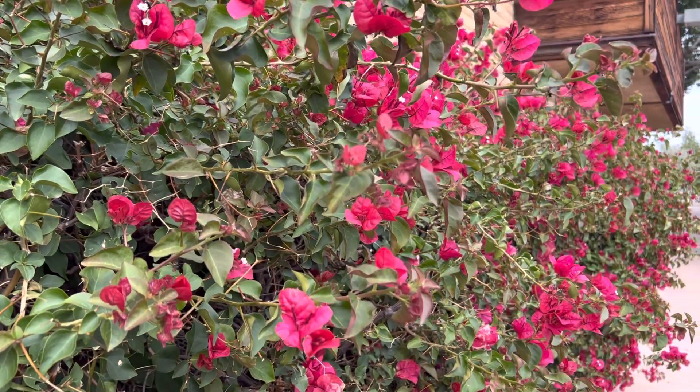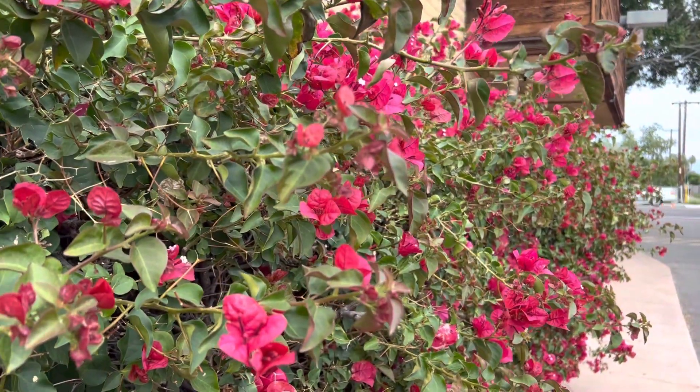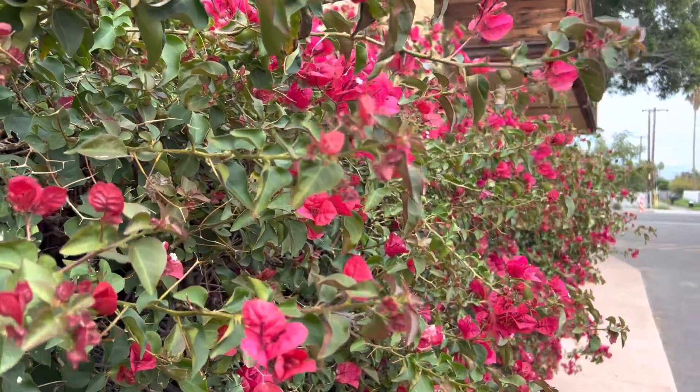Hey everybody, AZ Plant Reviews here. Today I'm going to be talking about one of the classics of non-desert plants that get put into desert landscaping here in Arizona, and that is the Bougainvillea.